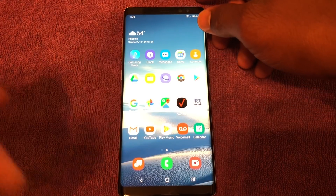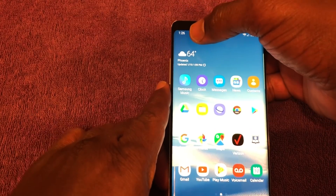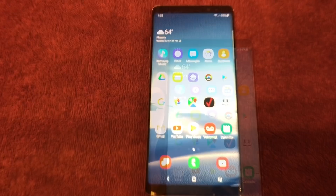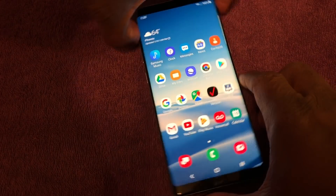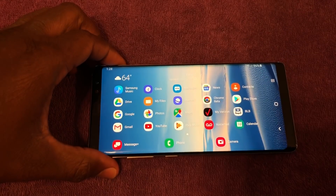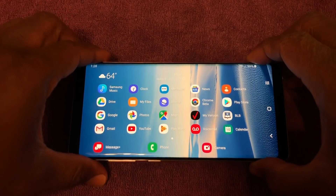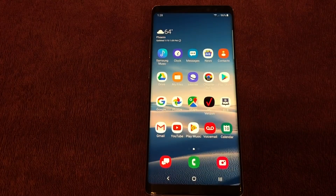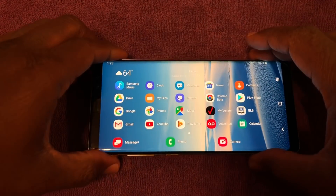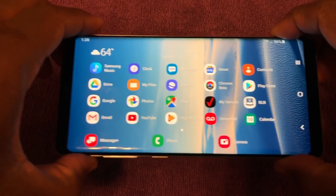A minor change: the time in the status bar has moved to the upper left corner — it used to be on the right. Also new: if you turn the phone to Landscape Mode on the home screen, you will get all of your icons to go into Landscape Mode as well.